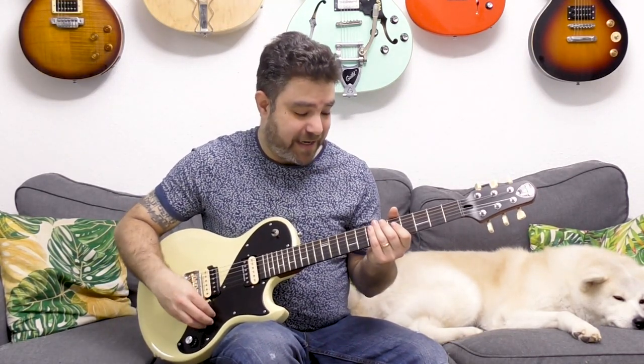While this is a diminished arpeggio, it's still within the A blues framework, because you're using the flat five on the third string and you're using the Dorian note on the second string. So you're still within the blues framework. That's where it gets interesting.